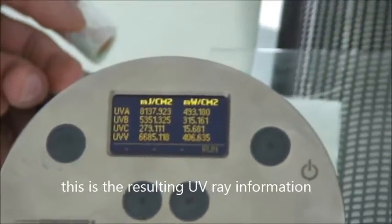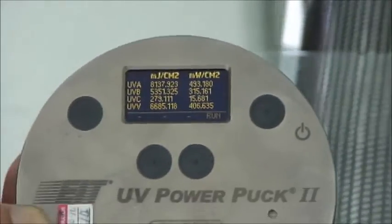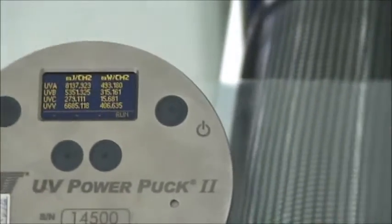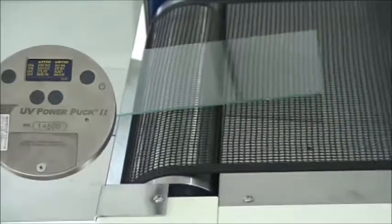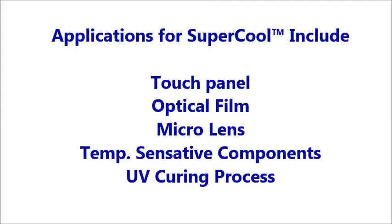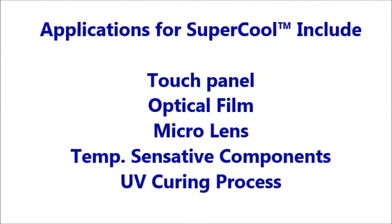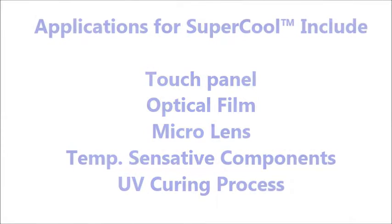This is the resulting UV ray information. Applications for Supercool include touch panel, optical film, micro lens, temperature sensitive components, and UV curing processes.